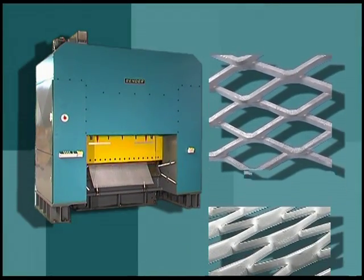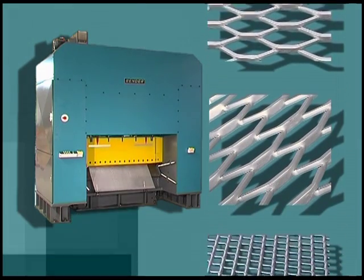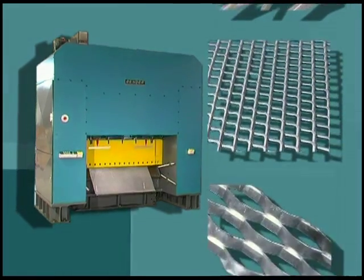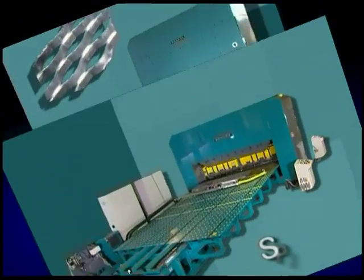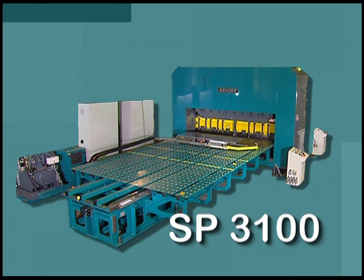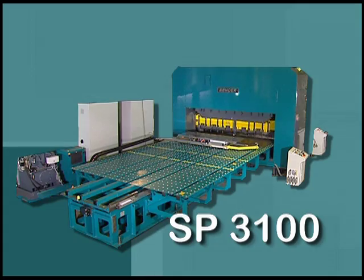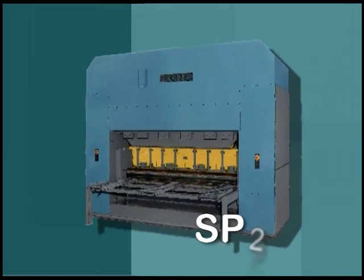As indicated in the type designation, sheets of metal 1600 millimeters wide can be processed on this machine. For larger material widths, we've got other high-performance machines. Are you interested? We'd be glad to tell you about them.